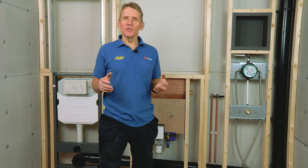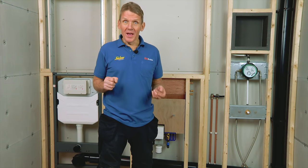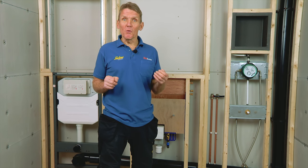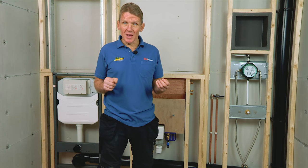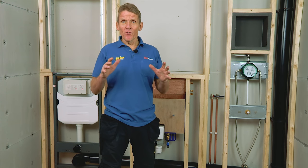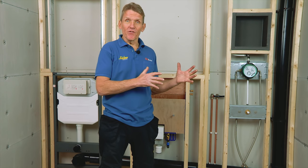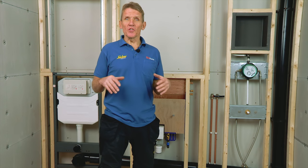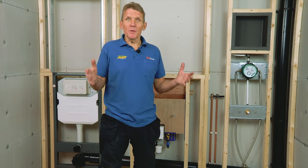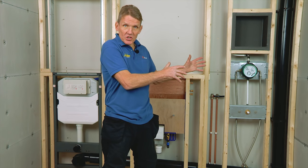I'd like to introduce and demonstrate the Abacus pre-plumbed working wall. This is a modular system made for multiple bathroom construction. It arrives on site factory fitted, fully tested and ready to fit. The big advantage is that you get consistent build quality, and it can be fitted by a carpenter, a plumber, or somebody who's simply been trained just to fit these systems alone.